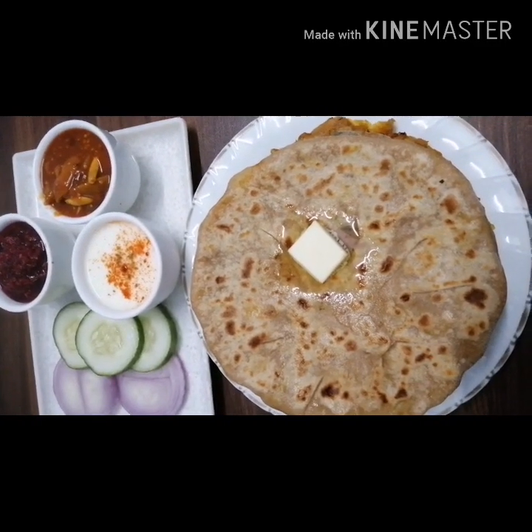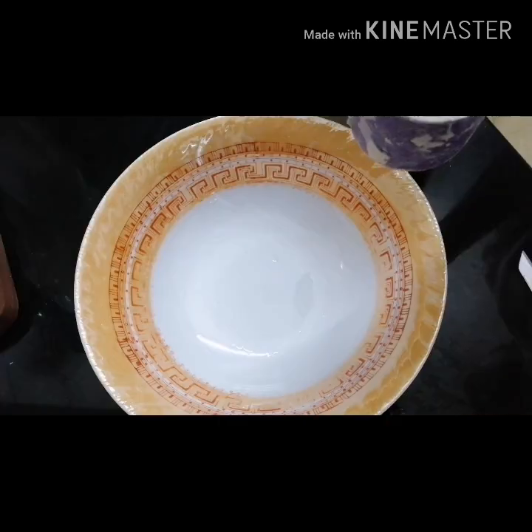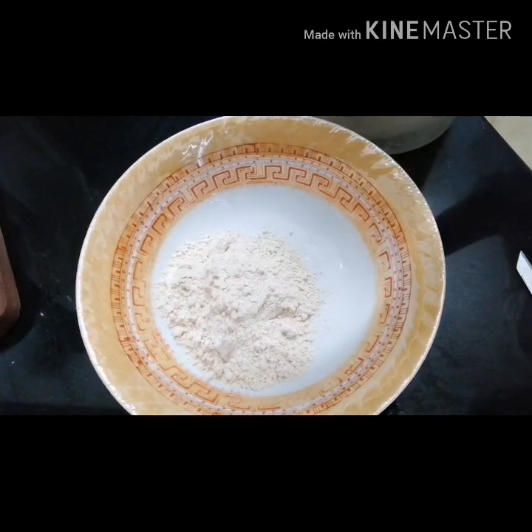Hello everyone, my name is Aloe Parate. This is the first time I am going to cook. I am going to cook for 2 minutes.